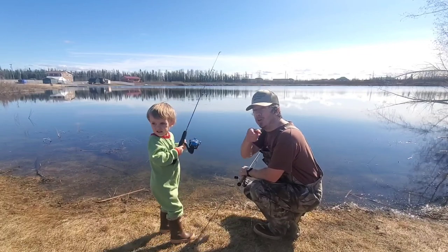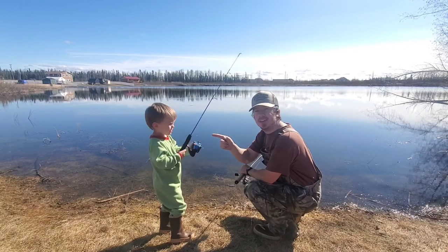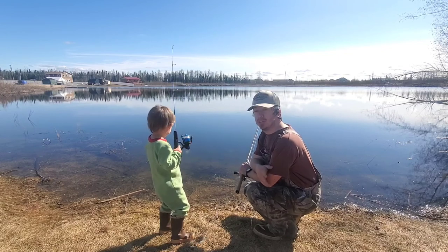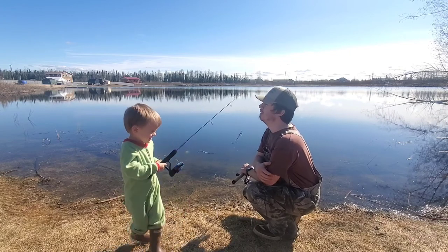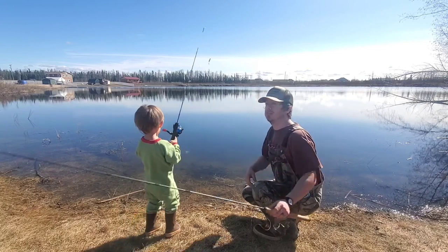Hey y'all, hope everybody's doing well. As you can see, y'all, we're out in the woods. My name is Josh, his name is Jake or Jakey, and today I'm going to do a bunch of little things. I was going to do my gardening, but when the little ones say 'I want to go fishing,' you got to go fishing.